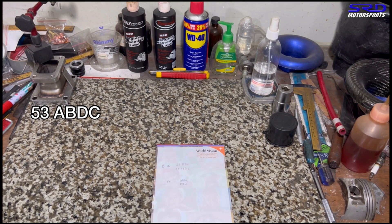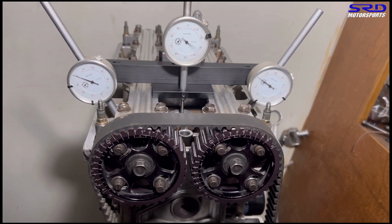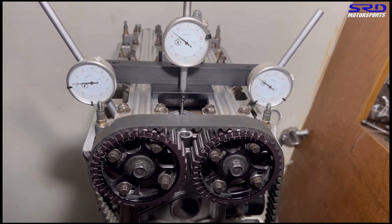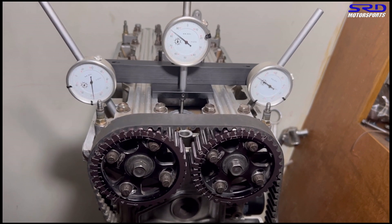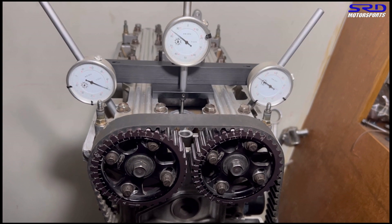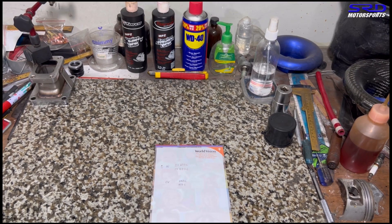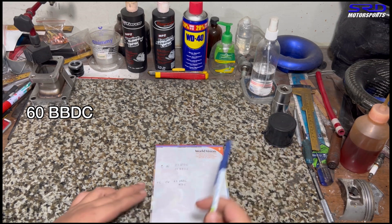Now let's go to the exhaust. We turn the engine and look at the dial gauge on the exhaust, stopping at 0.050 for the opening. It's 60 before bottom dead center. So now let's write it — 60 BBDC. This is at plus six advance. Now we continue, counting full turns to reach maximum lift and come back down, stopping at 0.050 for the closing.